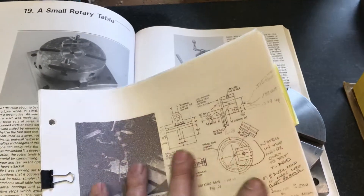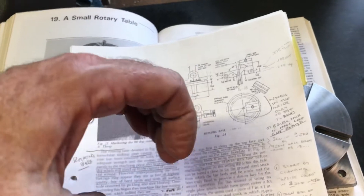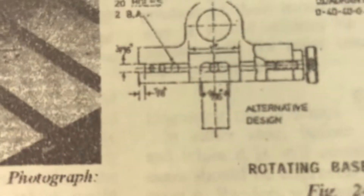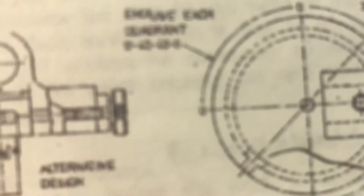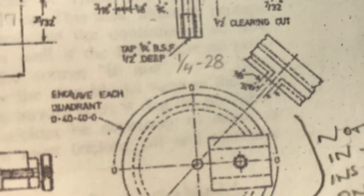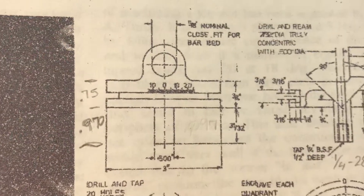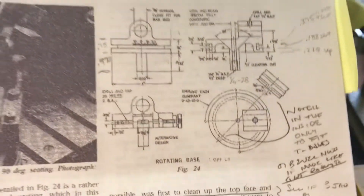There are two different options listed in the corn plans. One is to make form tools and turn a T-slot. This is the drilled and tapped version that Matty did. The other one is a T-slot style where you'd have to make two different form tools and then make little round-shaped T pieces that would go inside the groove of the rotating base.